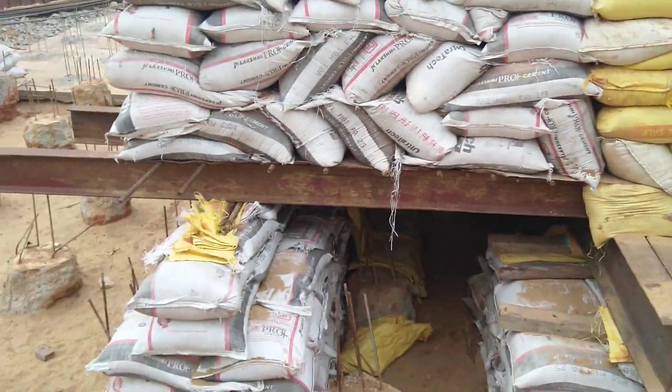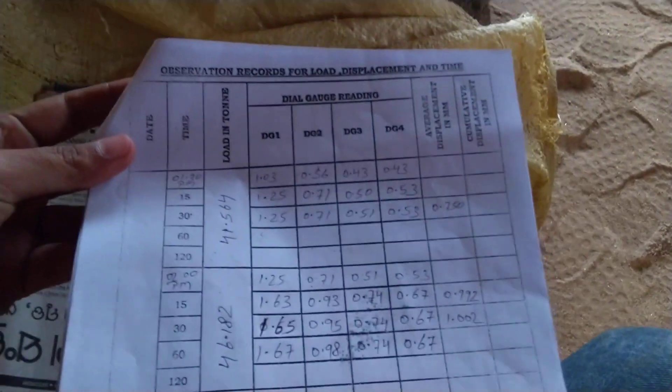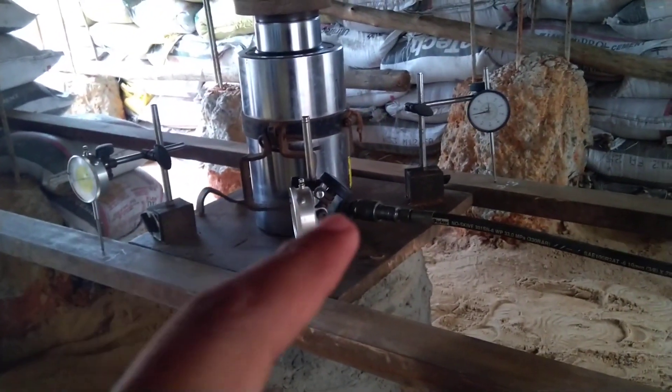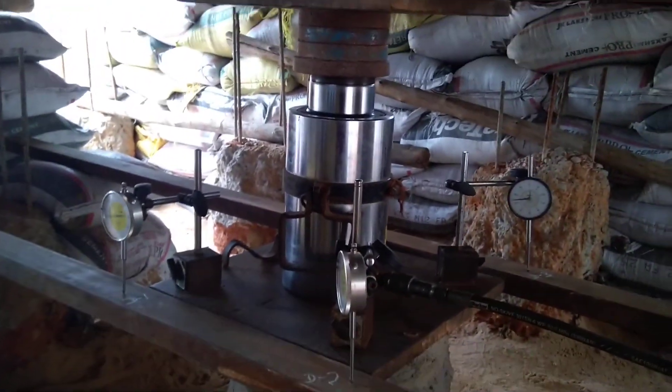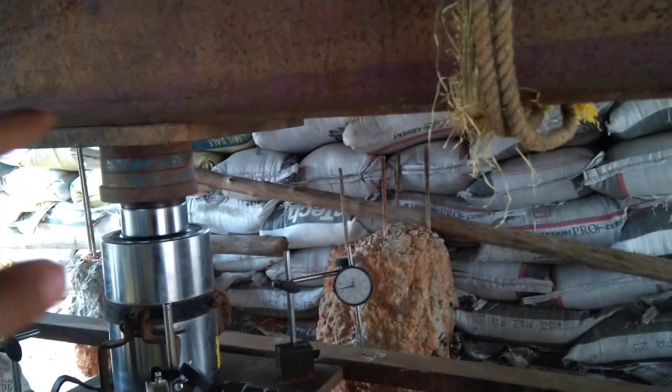As you go inside you can note the observations. The time and readings are noted. These are the dial gauges — one, two, three, and another dial gauge in the backward direction, making four dial gauges total. This is a jack, and the jack has been supported by a bearing plate.